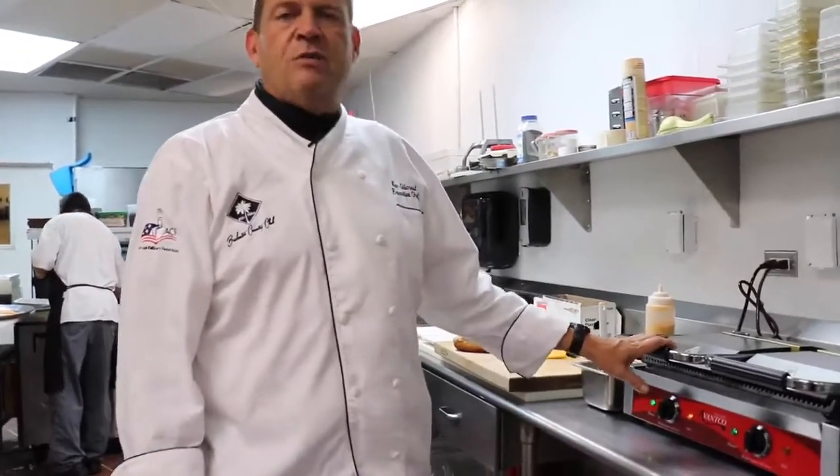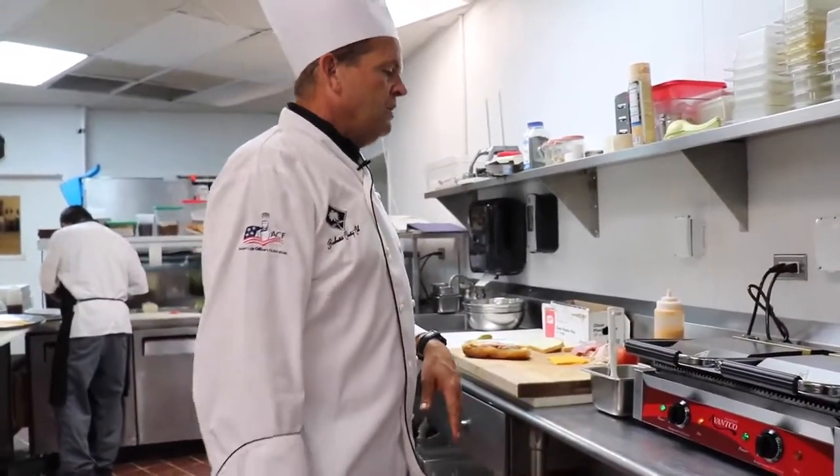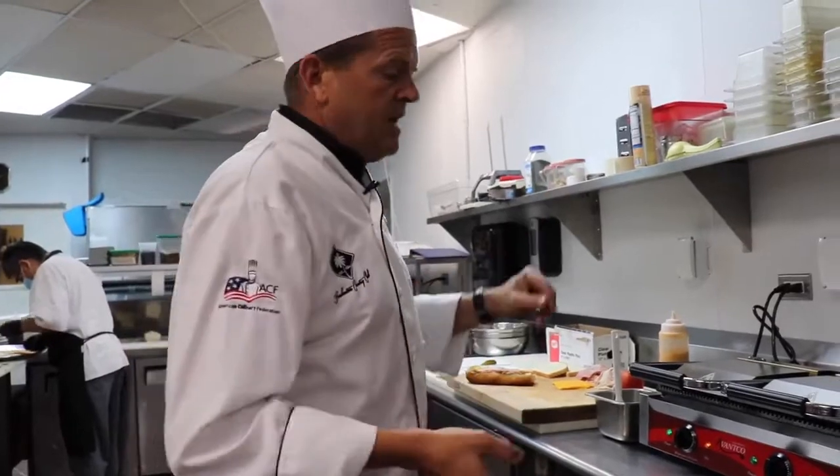We recently purchased a brand new panini grill maker, so I want to show you guys how we're producing your Cubans, and also I'm going to make a quick panini today. You guys are going to be seeing a lot more paninis on our menu as lunchtime specials, so this is just an idea of what we're doing.